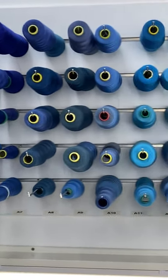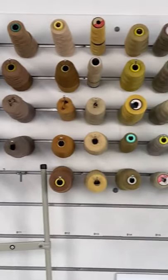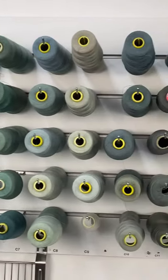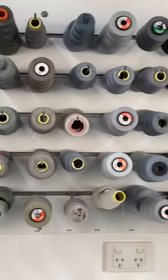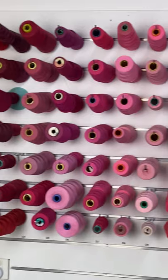Hi everyone, it's Angela here. I just want to show you my system for storing and displaying all of my threads at work. All of the cones of threads are on slat wall hooks. Every wall has a letter and every column and row has a number.